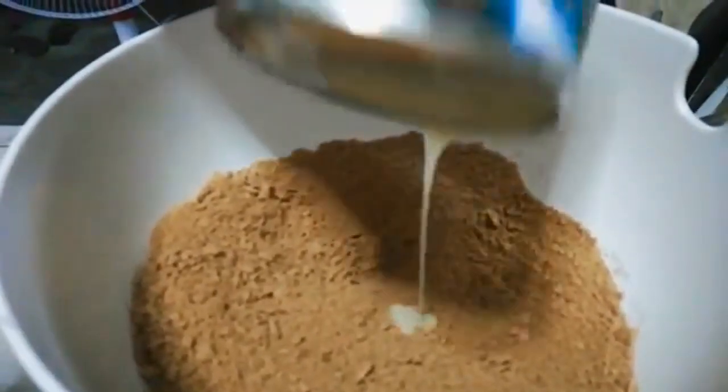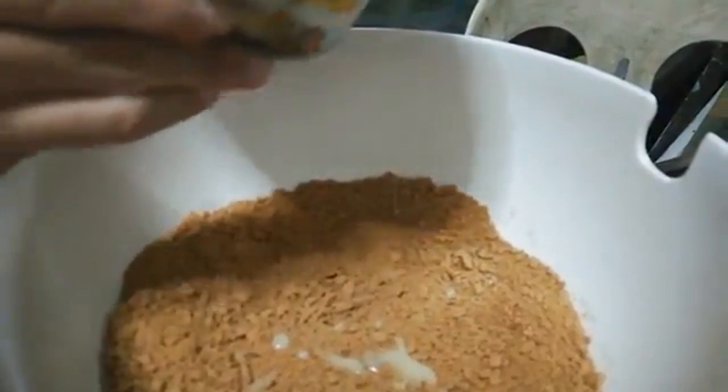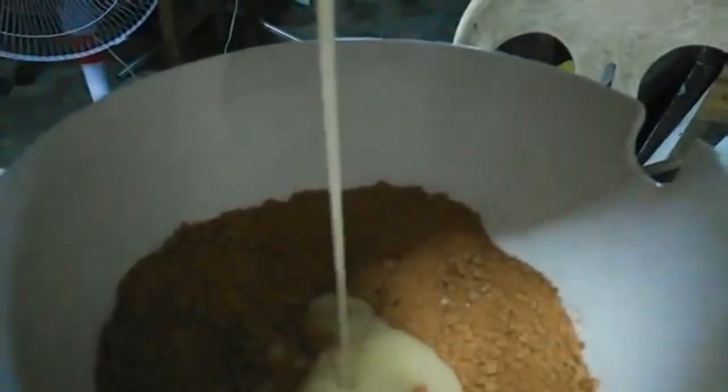Now pour the milk. Mmm, yum, yum. Ooh, yum, yum. Creamy, delicious.